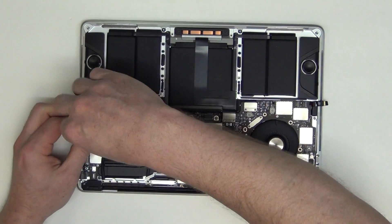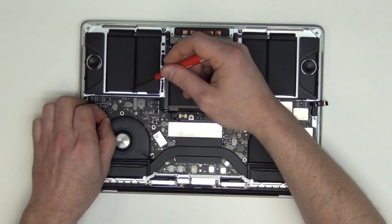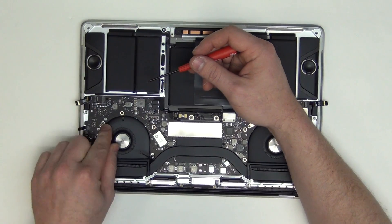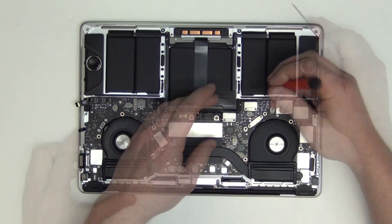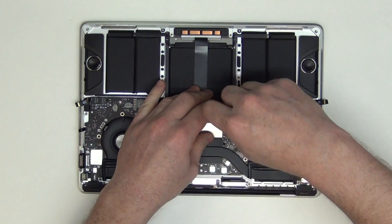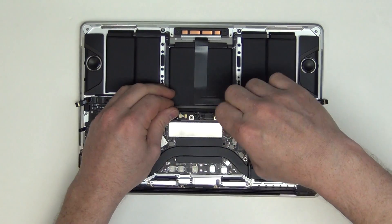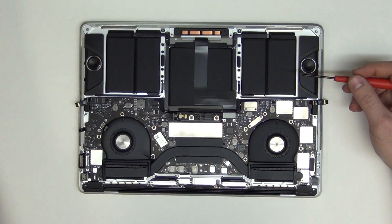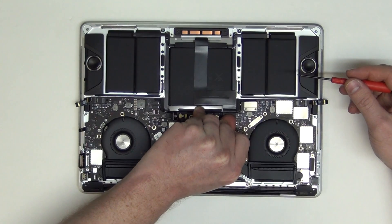Remove the two T3 screws from the cable shield located here, then remove the shield and unplug the cable. Now remove the two T3 screws from the trackpad cable shield, and then lift up on the cable to unplug it.